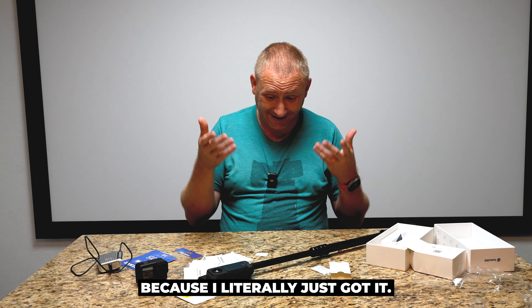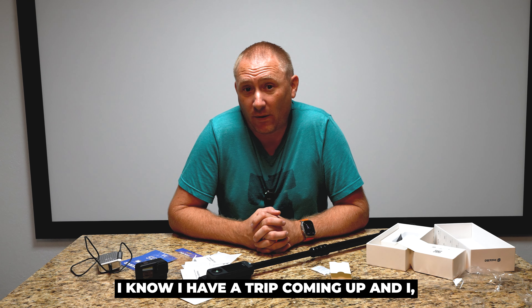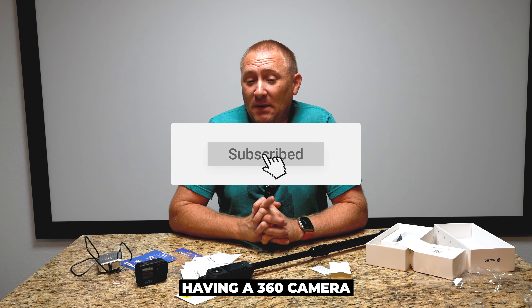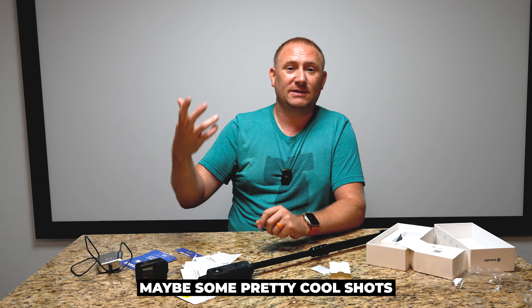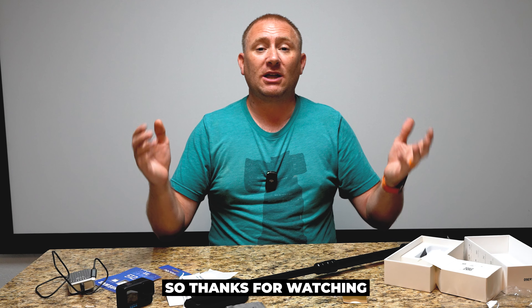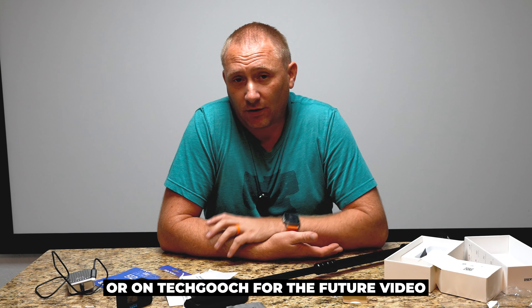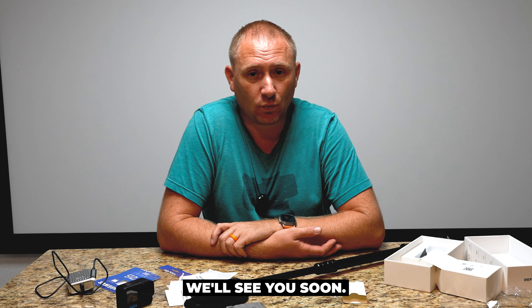I don't have a review of this camera because I literally just got it — it's about time for me to start playing around with it. I know I have a trip coming up and I would like to have it, because from trips past, having a 360 camera is actually pretty cool. I have some ideas for pretty cool shots with my kids and my wife. Thank you for watching — we'll catch you back here on Geeksmart or TechKooch for another future video, setup review, or tutorial. We'll see you soon.